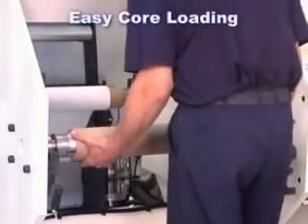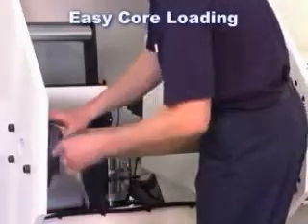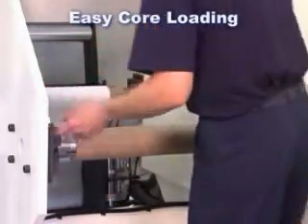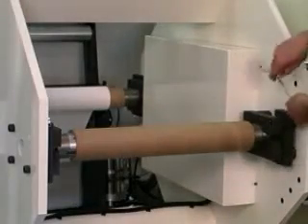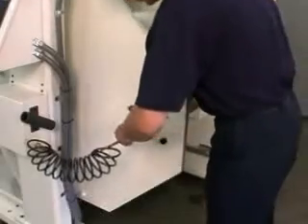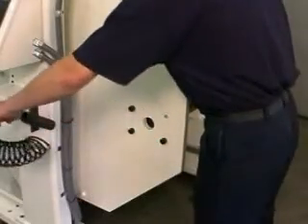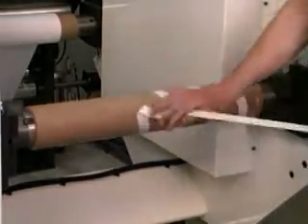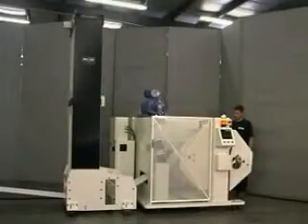Loading the MR with empty cores is equally simple. The core is put on the spindle, and the spindle is placed in the turret and locked in place. Once the core is positioned properly, the spindle is aired up, securing the core in place. Double-sided tape is then applied to the core, and the turret is rotated into position for the next transfer.